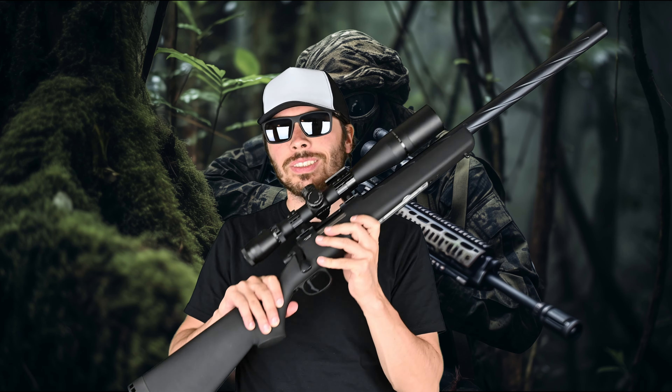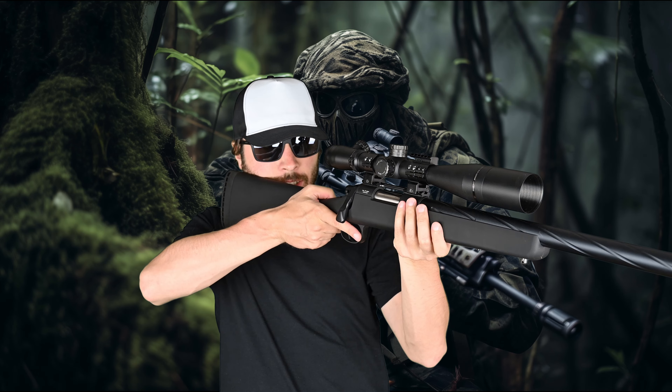Nothing rattles, nothing wobbles, it feels solid and rigid. In this regard it feels really good. The surface of the stock is kind of rubberized, so it provides good grip. So good airsoft stock with good feeling — it definitely does not feel like some thin plastic wrap, but it doesn't feel like top-notch premium stock either. For the money it feels okay.